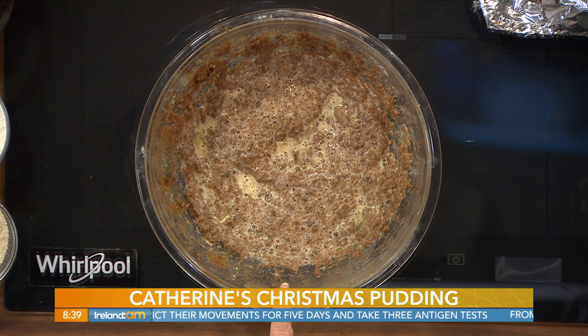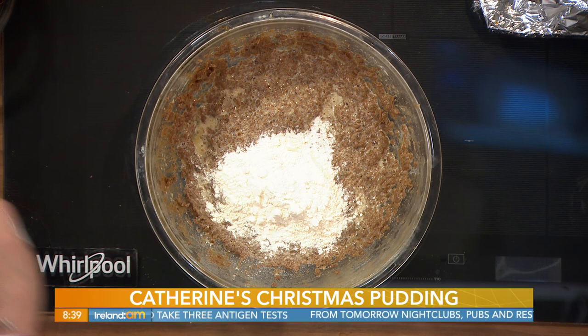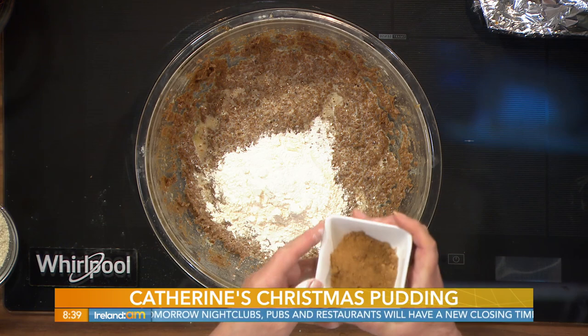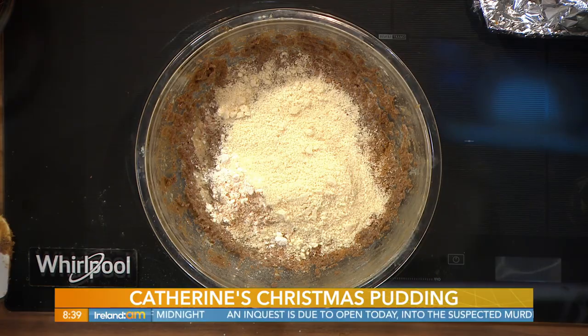So there we've beaten in the eggs. Now, to that we're going to add 75 grams — that's three ounces — of self-raising flour. I'm going to add a teaspoonful of mixed spice, a teaspoonful of cinnamon, and a teaspoonful of nutmeg. And in that goes. Here I have a 200 gram pack of ground almonds. We're just putting in the dry ingredients.